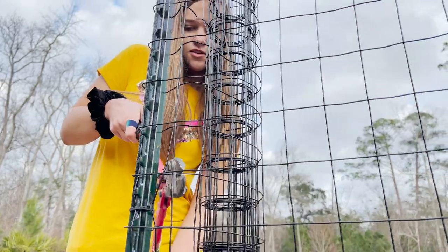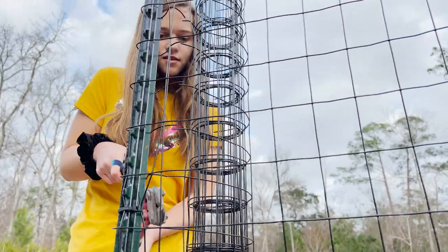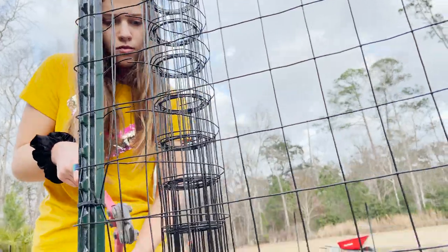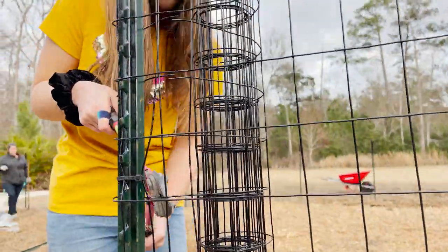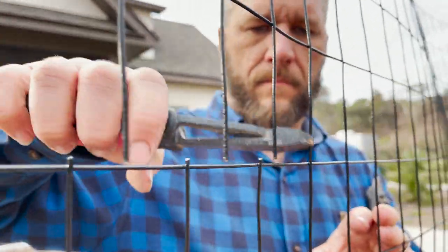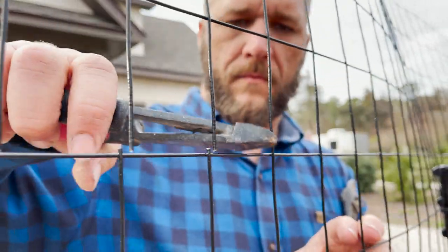It doesn't open as much as I thought it would — you've gotta open your hands more. But it cuts super easy, just be careful not to cut this one out here. Oh yeah, I could use my little stakes for some tiny little plants — tiny little tomato cage. Miniature variety.